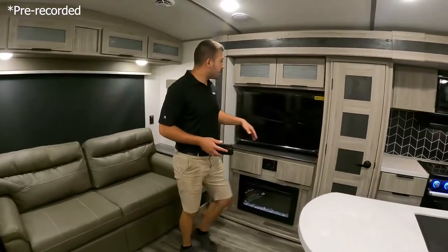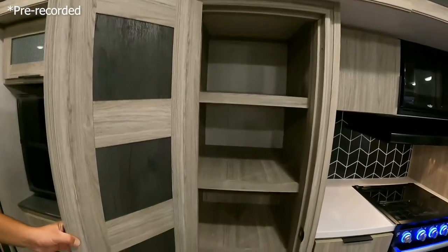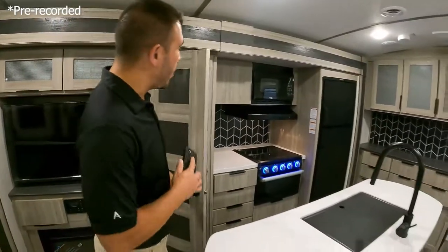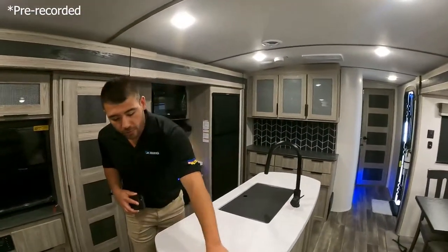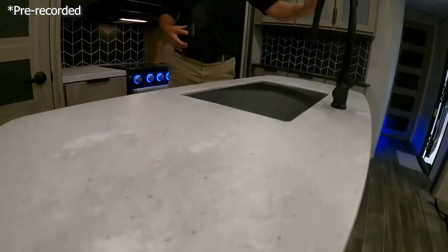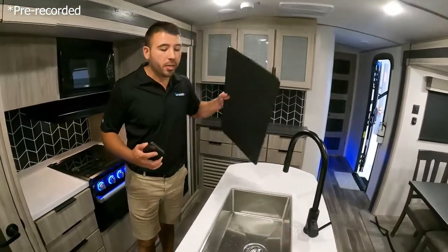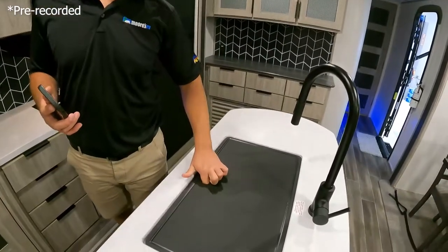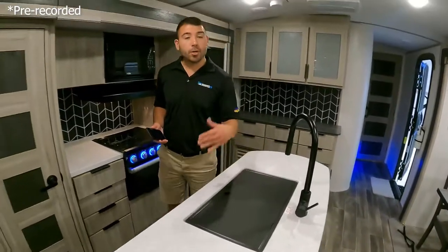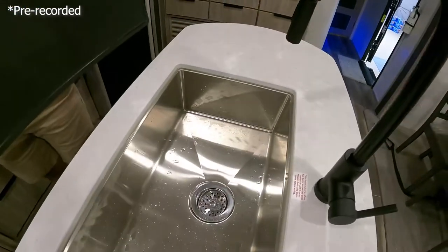Notice a nice big pantry here — we have plenty of room for our food, our goodies, whatever we're bringing. We have our seamless countertops and a nice big kitchen island. I love how they give us this nice big sink cover so you can use one side as a cutting board or serving board, and the other side as a sink cover. When we're not using our sink we get more counter space, and when we are we have a cutting board and serving board.